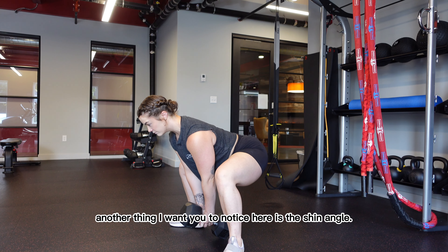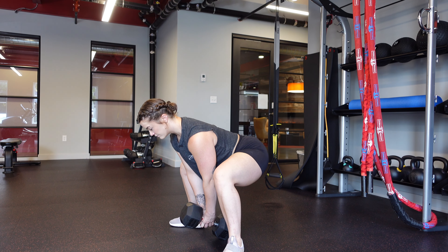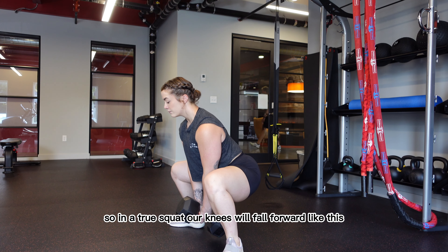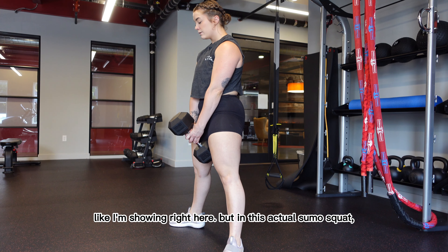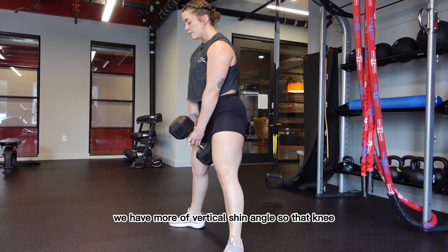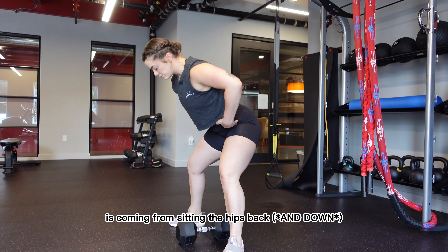Another thing I want you to notice here is the shin angle. Notice how our knees don't fall forward very much. In a true squat, our knees will fall forward like this, as I'm showing right here. But in the sumo squat, we have more of a vertical shin angle so that knee isn't really moving. A lot of that motion is coming from sitting the hips back.